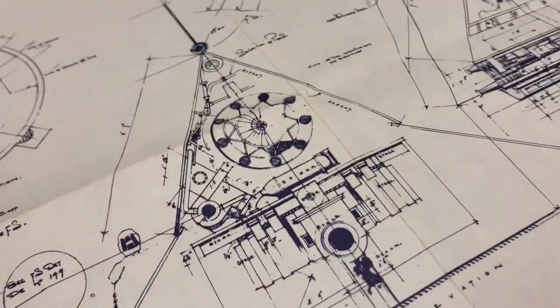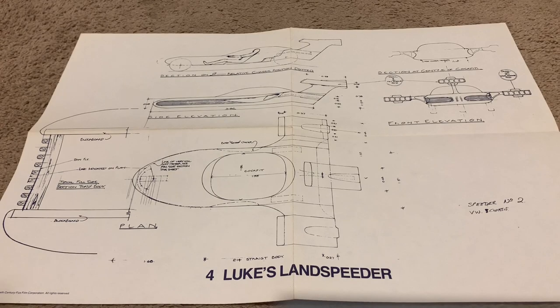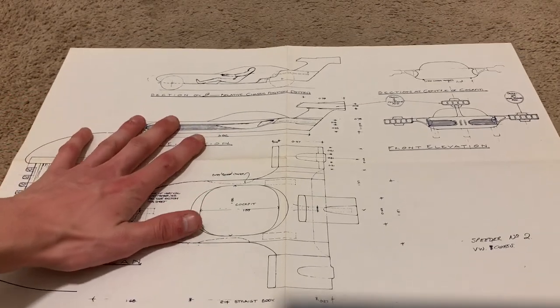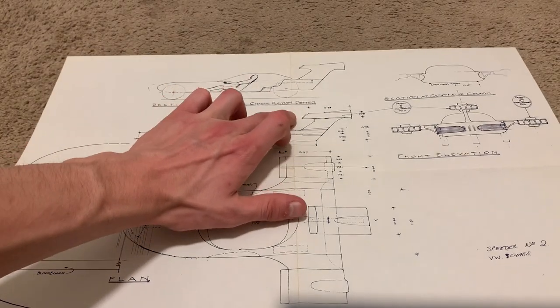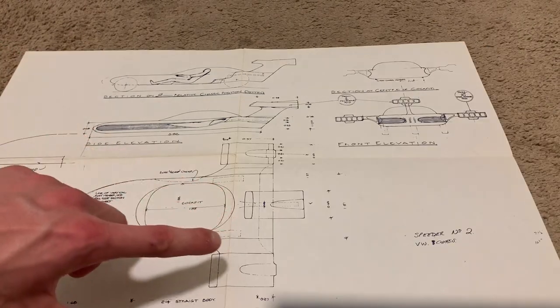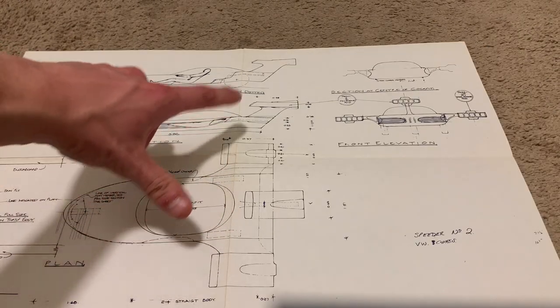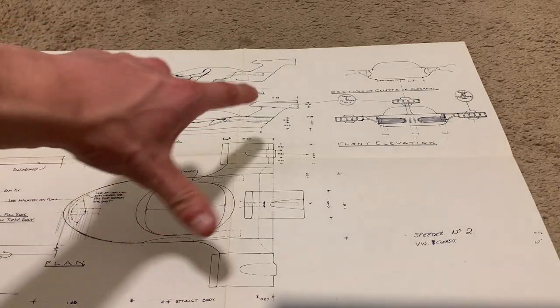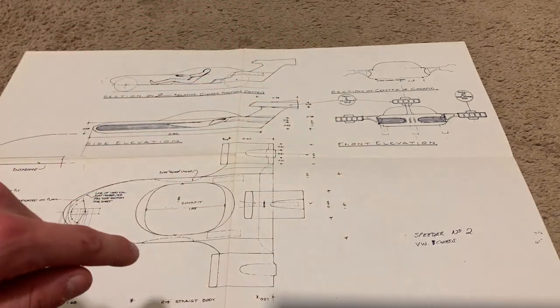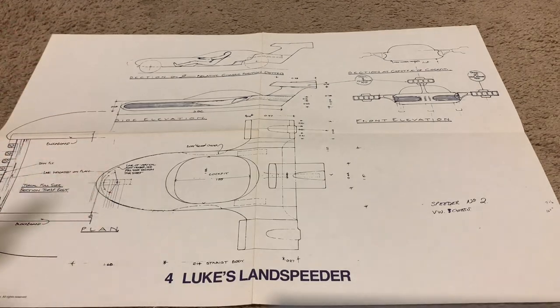This is a very good example of these blueprints. This is another really cool inclusion: Luke's Landspeeder. Something I really like is that they have these wheels under the side view of the Landspeeder, because it's basically like Luke's car. Something else interesting is that the turbines on the sides and top are actually more squared or rectangular, instead of being circular like in the movie. These blueprints must have come from a stage that was between the Ralph McQuarrie drawings and the final product.